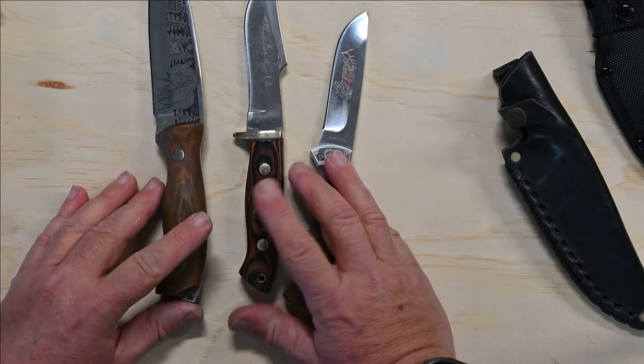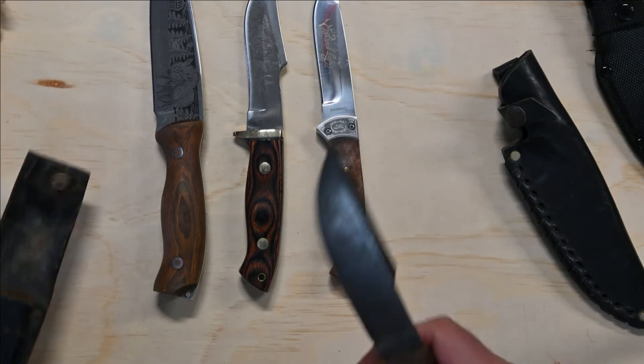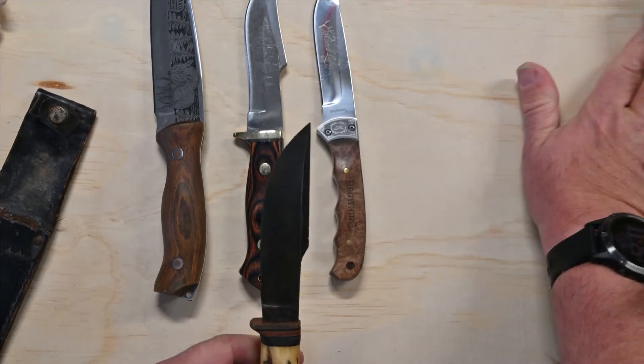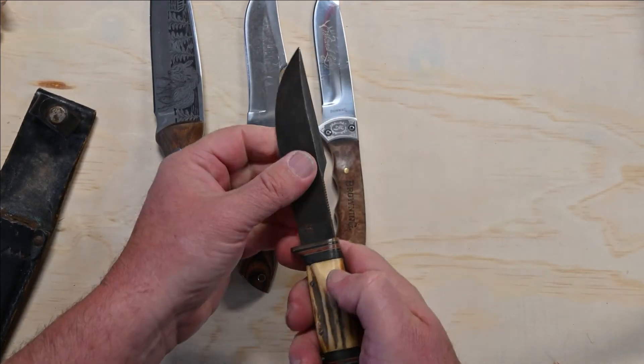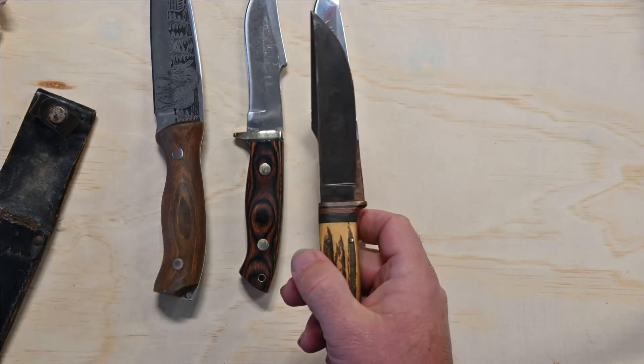I thought I'd also show you some old school knives from my dad, and what passed for a quality knife back in those days. These haven't been sharpened in many, many years.